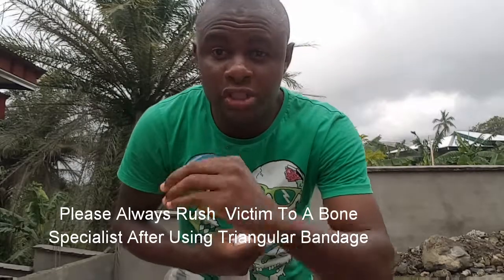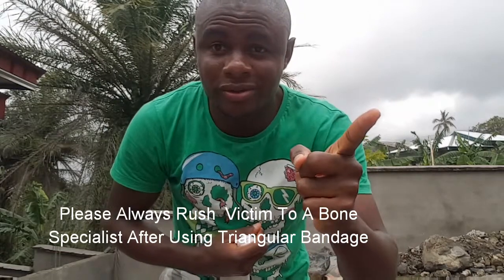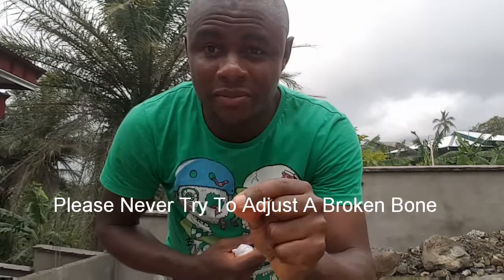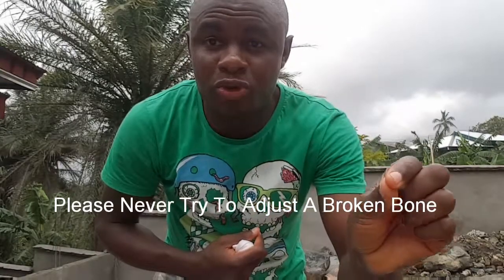You should note, the goal is to keep this hand steady and rush the hand to the doctor or a bone specialist. You should never ever try to adjust the bone of a victim. Please, you should never ever try that. Always refer to a bone specialist.